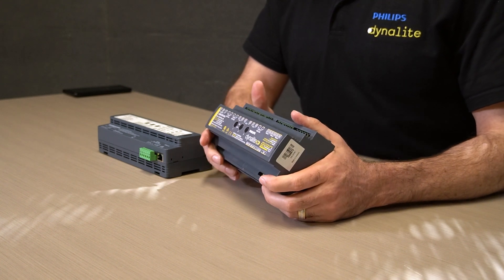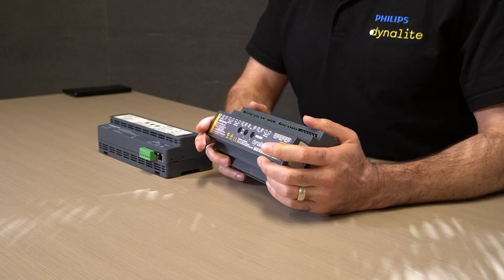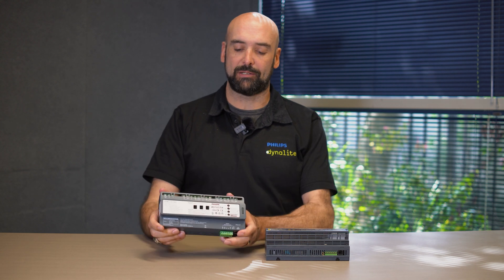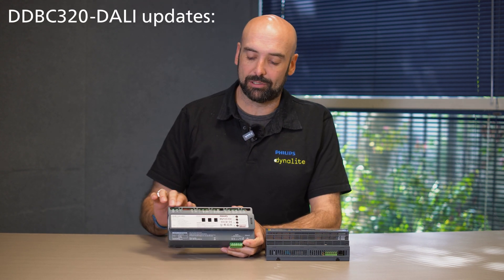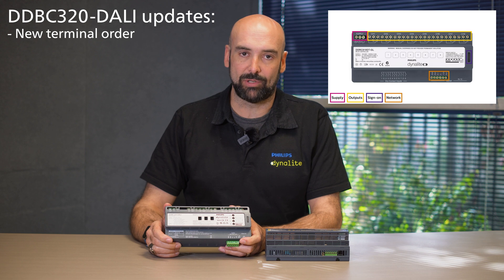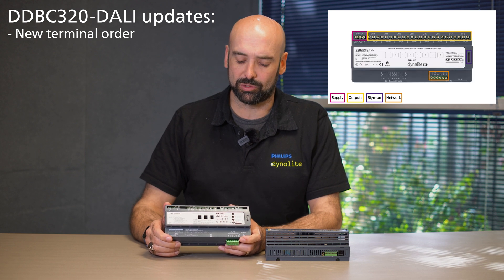With this device it was incredibly successful. It was already our fourth generation multi-universe DALI controller but to keep up with the requirements of the marketplace we were looking to update our device. With the updates we saw that the housing basically remains the same. There were a few changes to the layout so the terminal orders were rearranged to follow the DINET architecture so that it followed the same layout as every other device, bringing more consistency to the way that the units were being installed.